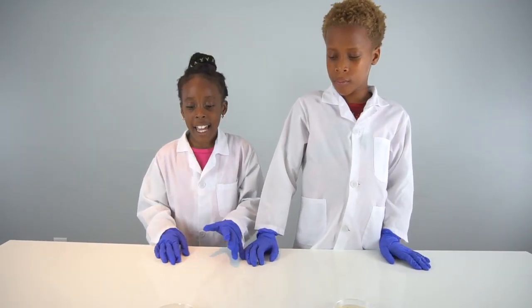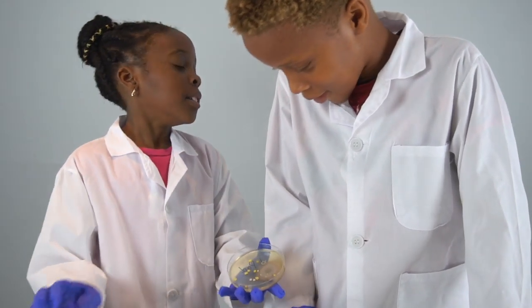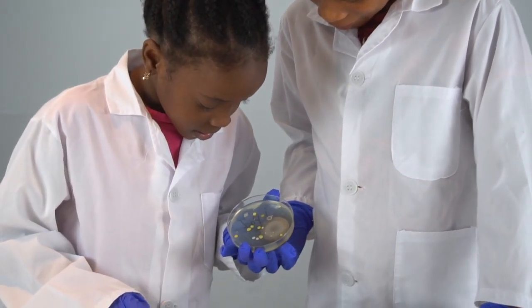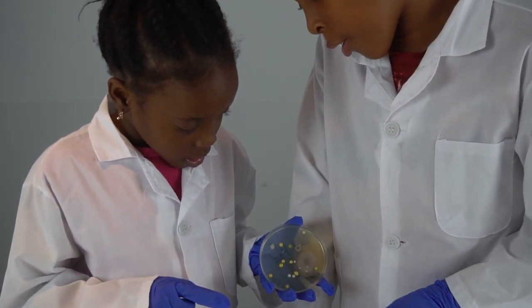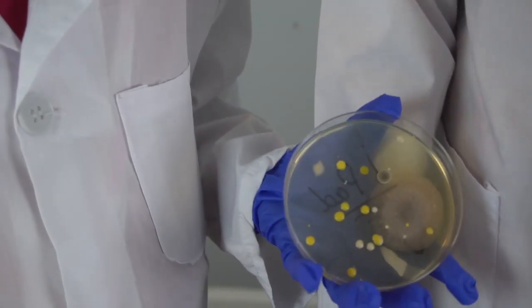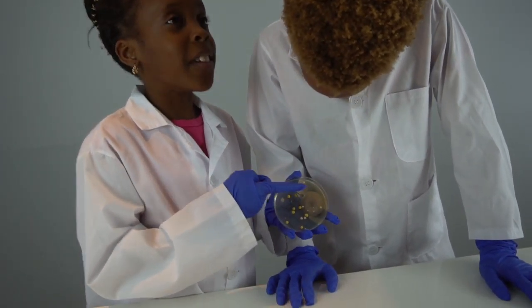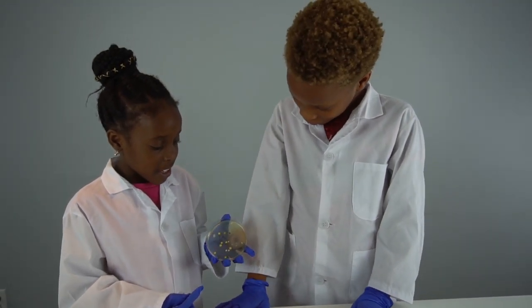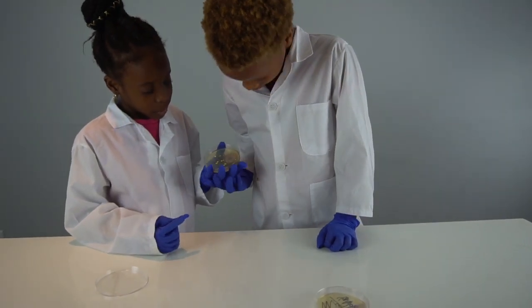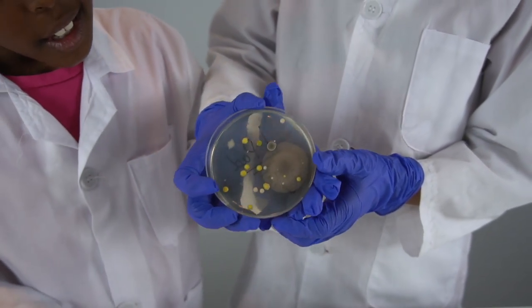We left the bacteria grow for seven days and these are the results. Now we're going to see how dirty my iPad case is. This is really dirty — look at it! I really thought it was going to be way more dirty than this. Make sure you don't touch the bacteria because you might get sick. It looks weird, it looks like a blob. Wow, that was so dirty.